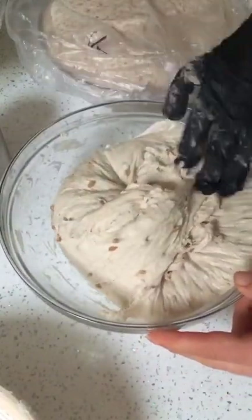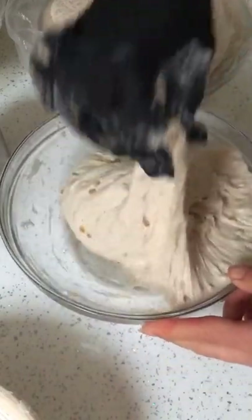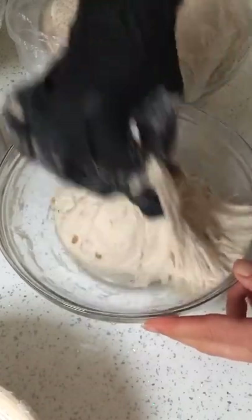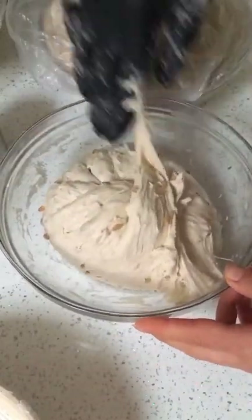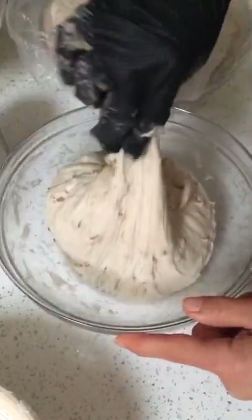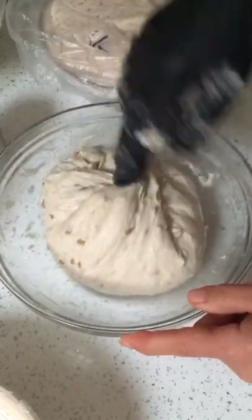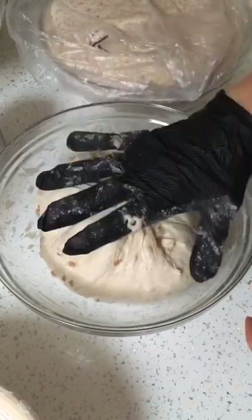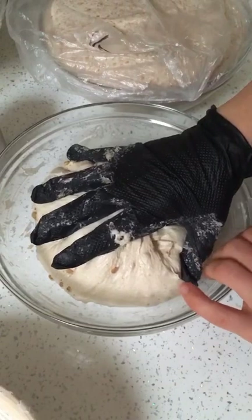No fancy shaping. I don't turn the dough out. This is my pre-shape, or my shape, whatever you want to call it. For me, it's just taking that beautiful dough from its overnight proof in the bowl to place it into the banneton. I want it to be into enough of the bowl that I can just put my hand on it, turn it out, and place it into the banneton.